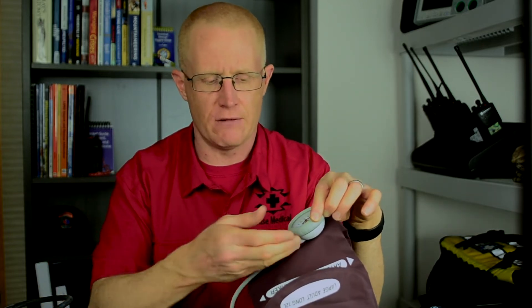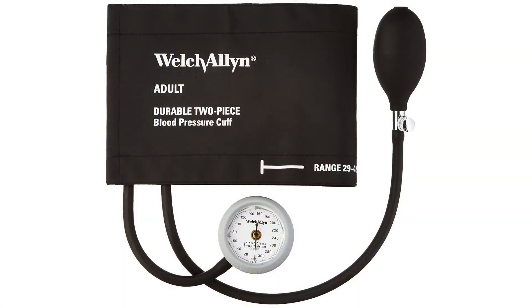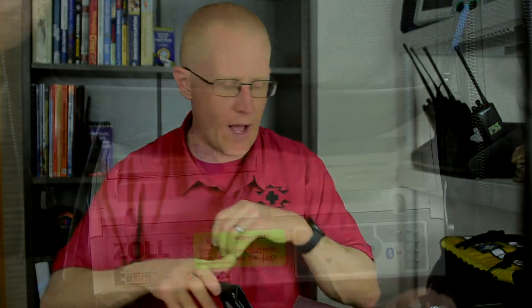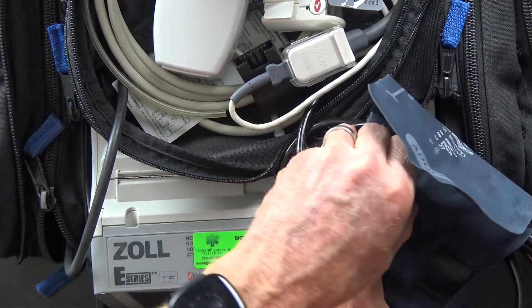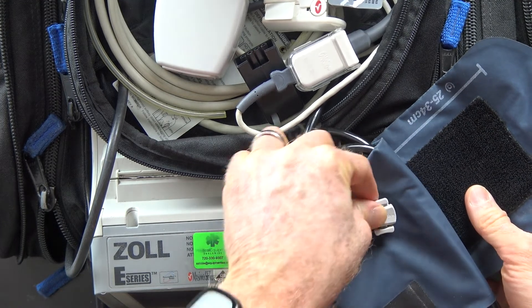If you want to get this gauge off the cuff and have it on a tube, they have that as an option as well. You can also get larger cuffs or a variety of pediatric sizes. And if you're using any sort of monitor defibrillator with non-invasive blood pressure or a transport monitor, there's a wide variety of adapters available that will allow this blood pressure cuff to interface with many commonly available defibrillators and monitoring systems.